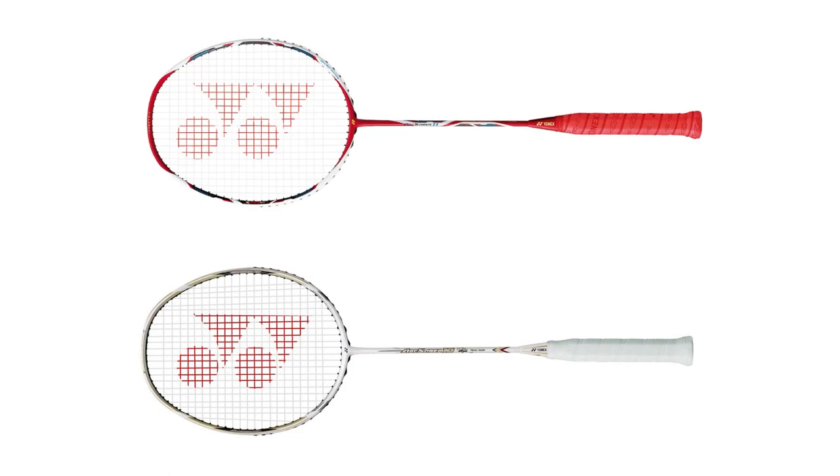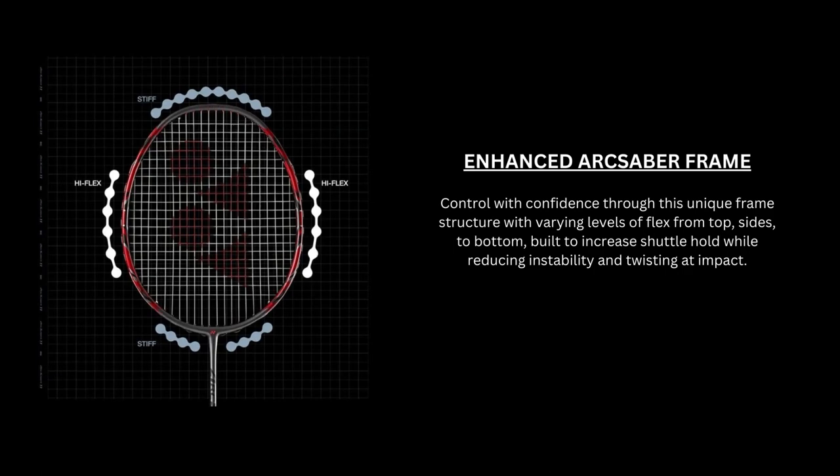If you know badminton rackets, then you've heard of the Yonex Arc Sabre series. It's been an incredibly popular series for the last 10 years, especially the Arc Sabre 10 and 11. This time we're looking at the brand new Arc Sabre 7 Pro, where Yonex has used an all new Arc Sabre frame built for control.